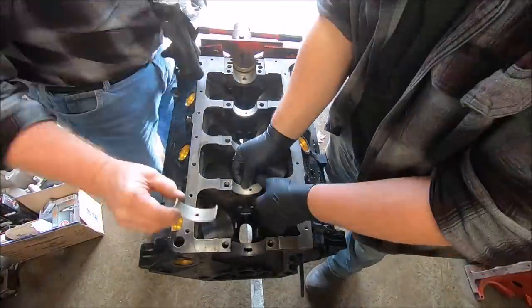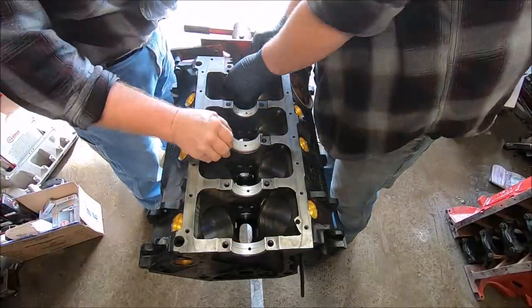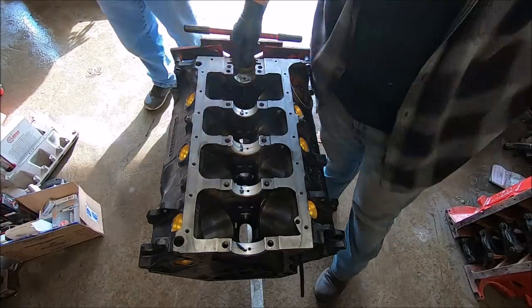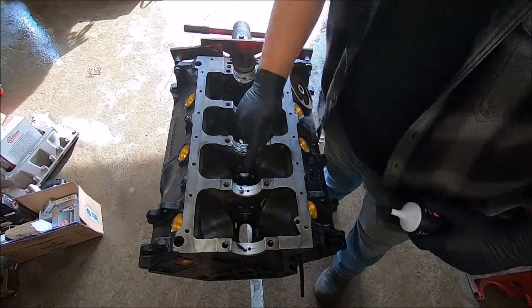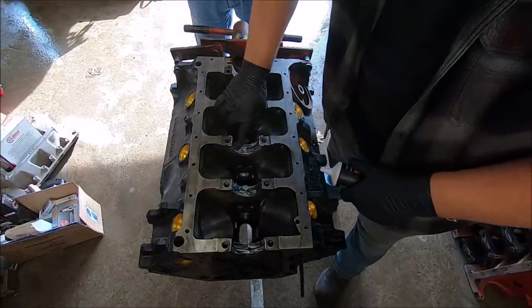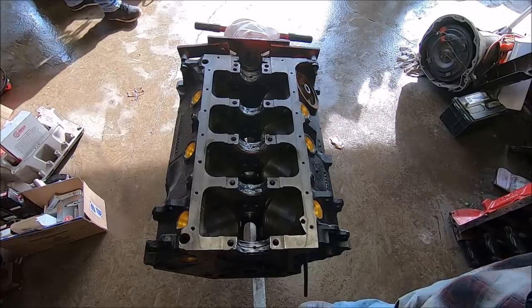Now we're gonna be getting these main bearings installed. These are Cleavite tri-metal bearings from RockAuto - they are pretty good bearings. We're gonna take our assembly lube and put a little dollop on each bearing, just so there's a little lubrication on the metal-to-metal surface. Very important to do that. Obviously you install the underside of the main bearing dry, but on the crank side you want it well lubricated.